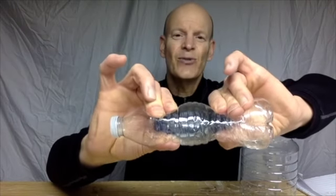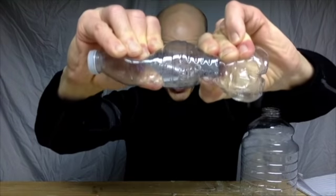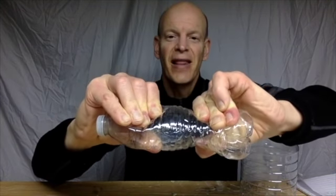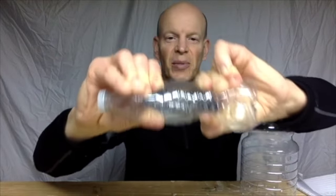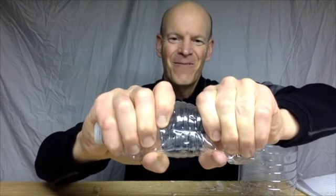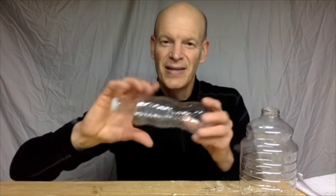So I've got a water bottle here and you'll notice I've got the cap screwed on. I'm a pretty big guy and I'm pretty strong, but when I try to squish this water bottle — I'm squeezing as hard as I can — I can't squeeze it closed all the way. There's still a little bit of water in there, but mostly it's the air that's fighting. I can't squish it because the air is taking up space inside the bottle and it has nowhere to go because it's trapped.